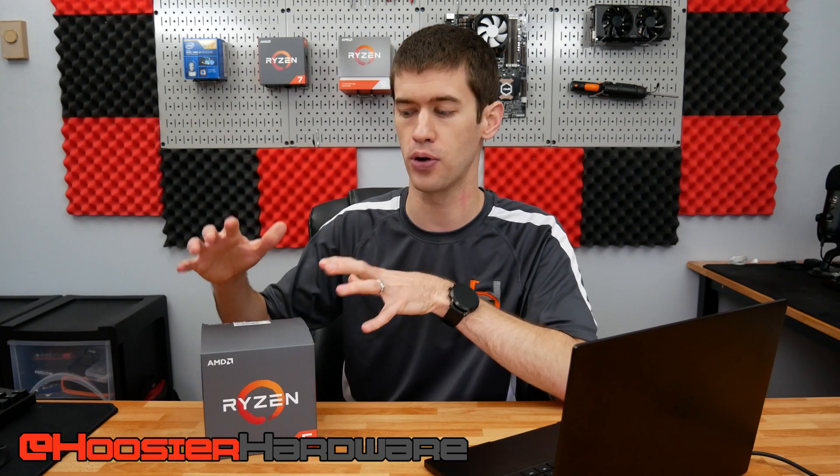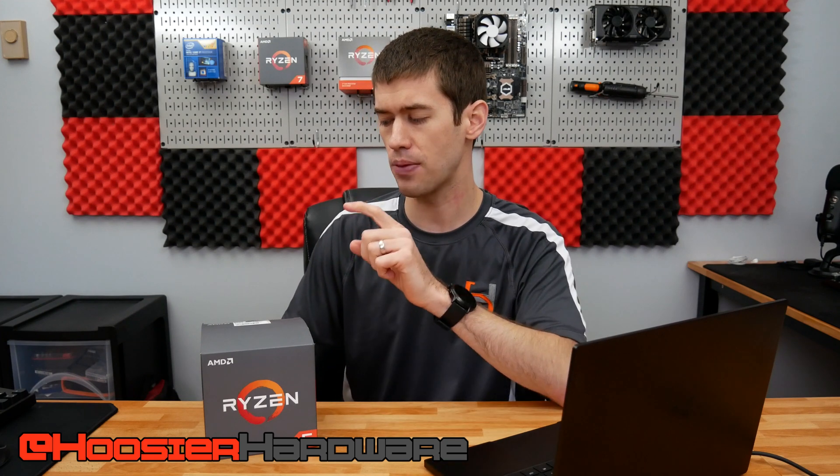Hey guys, welcome back to Hoosier Hardware and welcome back from Thanksgiving break. While we do have some Ryzen 3950X coverage coming in the very near future, we are first focused on the Ryzen 2600 as a great holiday option for those starting to think about building a gaming PC — whether it's a gift to somebody else or to yourself. The Ryzen 2600 is one of the best CPUs for putting together a budget-friendly system under $500, getting you up and running on 1080p gaming at 60-plus FPS in pretty much every modern title.